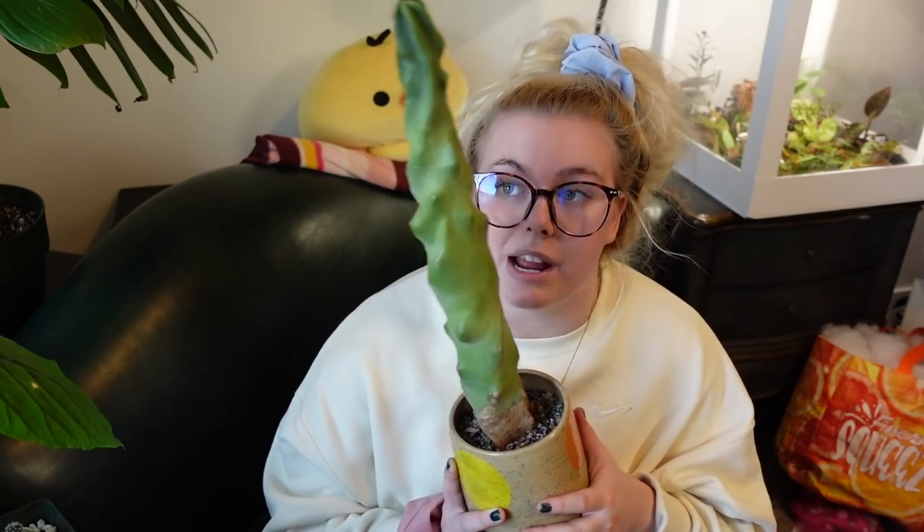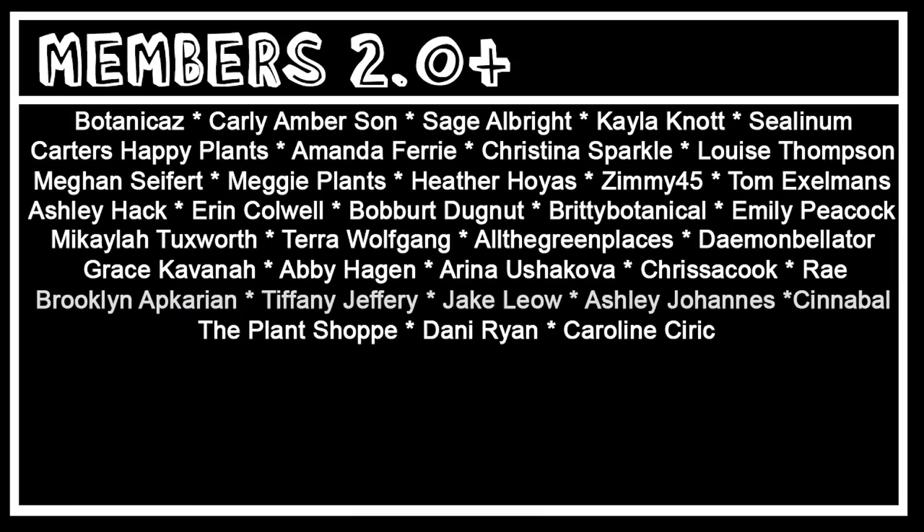My love for cacti has not gone away — they all got sick and died but I still love them. Thanks for watching and I'll see you in the next houseplant video. Also please check out and subscribe to my second channel, youtube.com/allaboutashley, and thank you so much to this channel's extra sponsors: The Planted, Carly Flower, All the Green Places, and Botanicas.